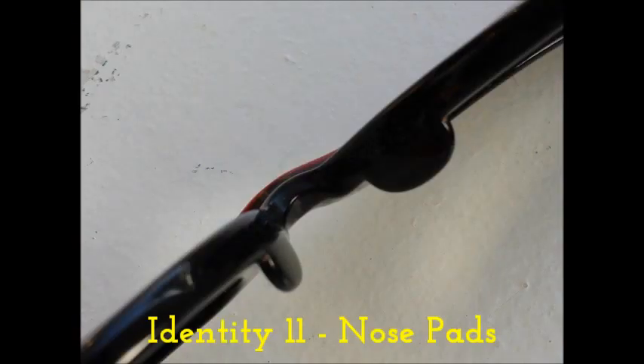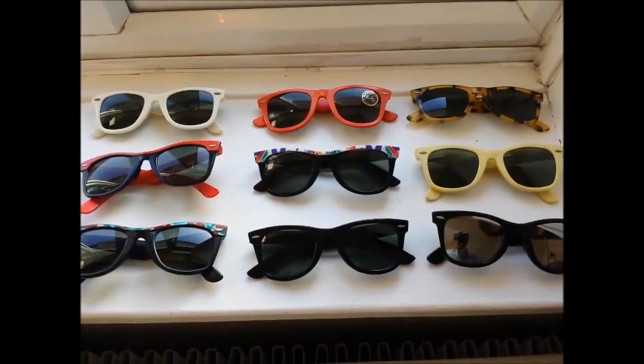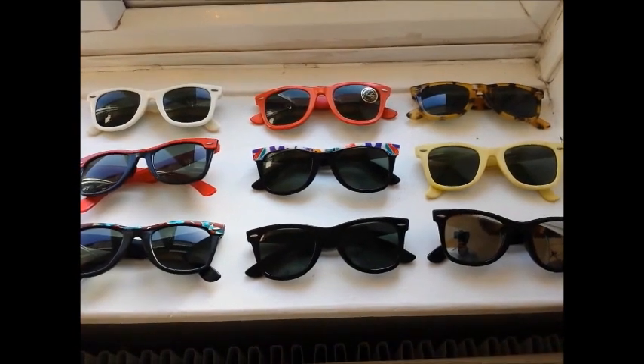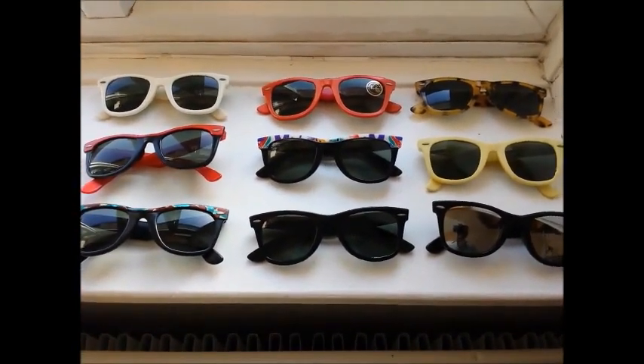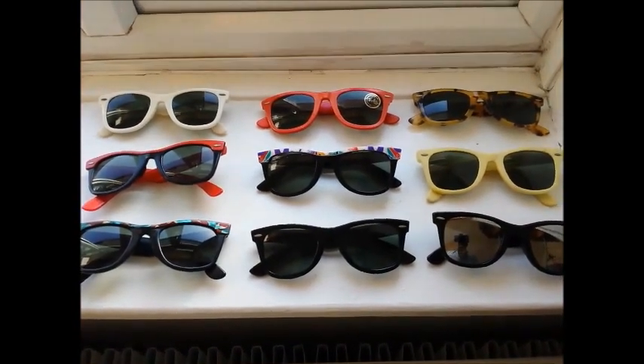On all ebony or black models, the nose pad will be black; on any other color, the nose pad will be transparent. Also, while it may look like the nose pad is part of the frame, it is actually a separate piece — look closely and you can see the join. That covers the key authentication points. If you have any questions, please feel free to ask, and please subscribe and like the video.